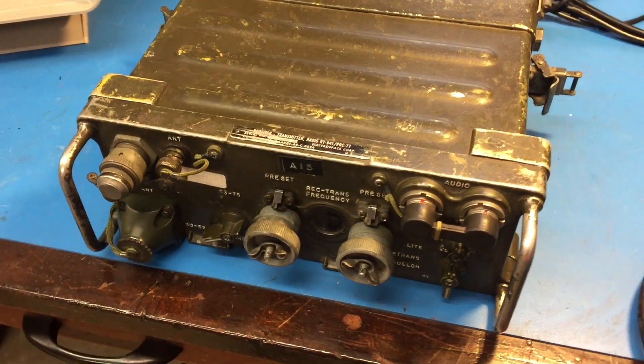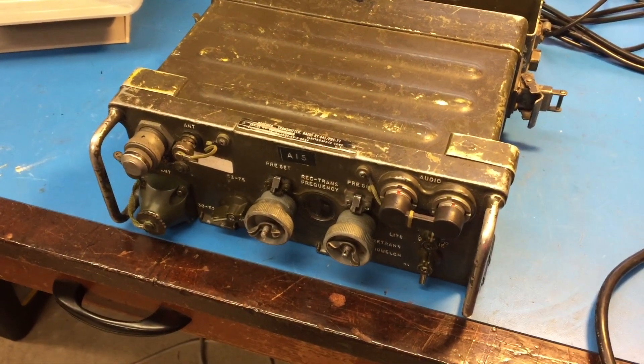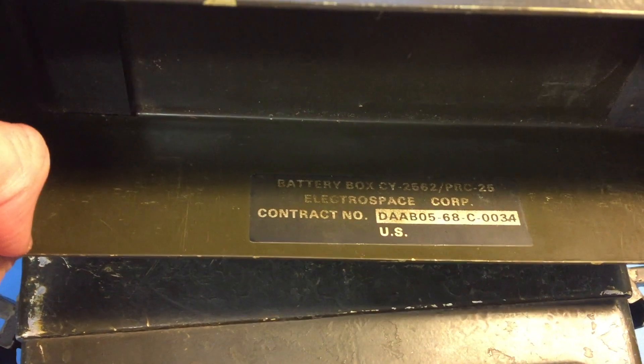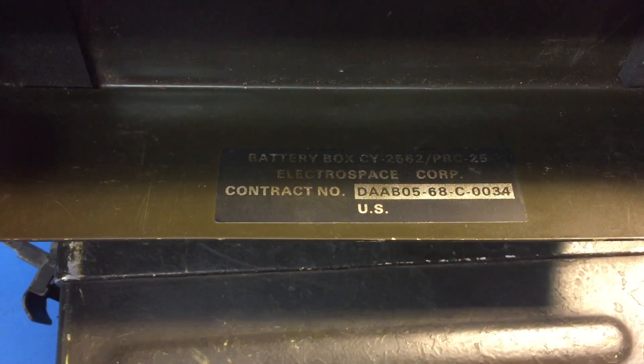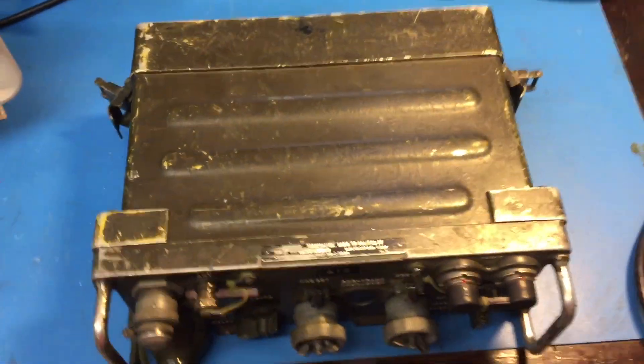It looks rough on the outside, but the inside is impressive. This one was built by Electrospace Corp. It looks like a manufacture date of 68, and we'll take a look at what it looks like inside.